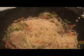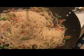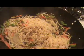Our vegetables are half cooked. Now I am going to add our cooked noodles here. Mix it well. Before mixing, I am going to add soy sauce here — the soy sauce will give a nice color.